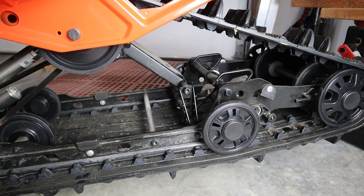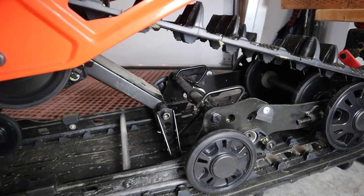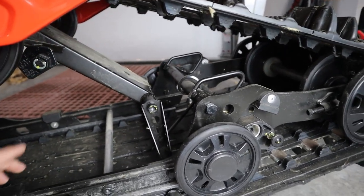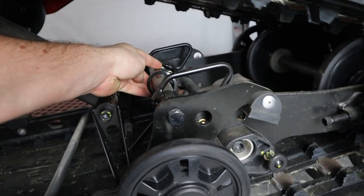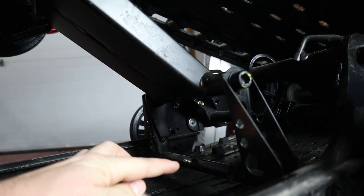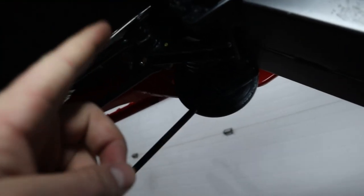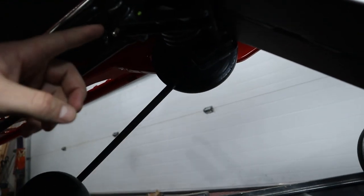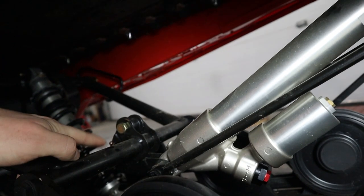The next step is to grease the zerks. I'm not going to bore you guys with showing you how to do that, but I will show you where they are on this machine. Starting from the back: there's one on top of here, there's two down here — one right there, one up there. There's another one tucked up, it's really hard to see, right here. This is your rear shock and there's one right here.